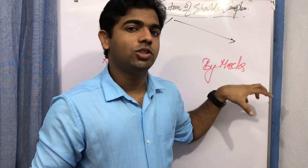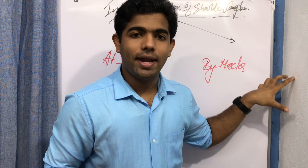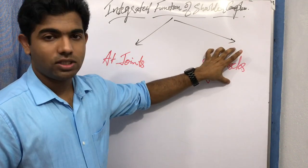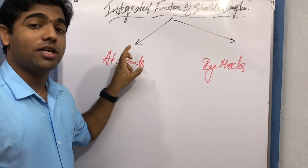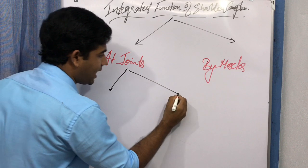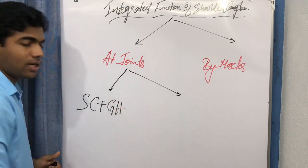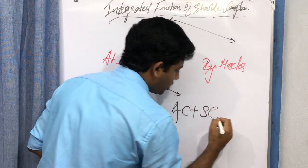At what degree or range of motion different muscles get activated and deactivated to enable the complete range of motion at the shoulder — that is integrated function by the muscles, which we will focus on in upcoming sessions. This session focuses on integrated function by the joints, further divided into scapulothoracic with glenohumeral, and acromioclavicular with sternoclavicular joint.